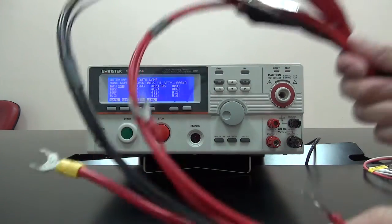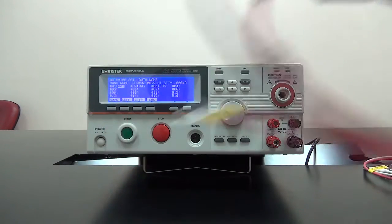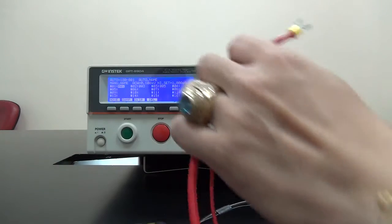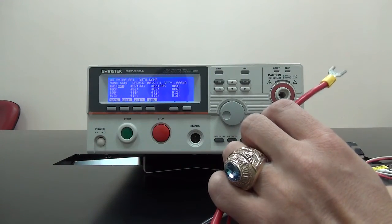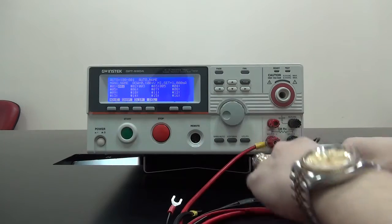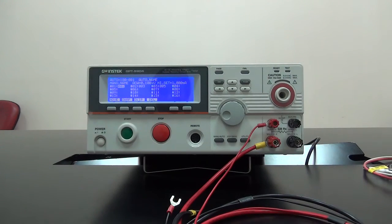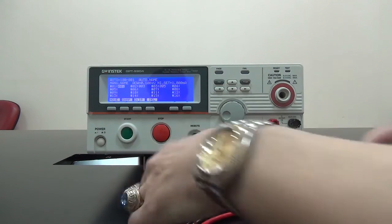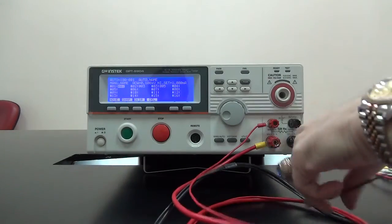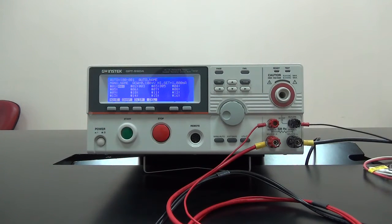The next test lead is the red-black test lead with a U-type terminal and alligator clip. The red wire set fastens to the big red or small red terminal according to the wire diameter. The black wire set fastens to the big black or small black terminals according to the wire diameter. This set is for ground bond tests.